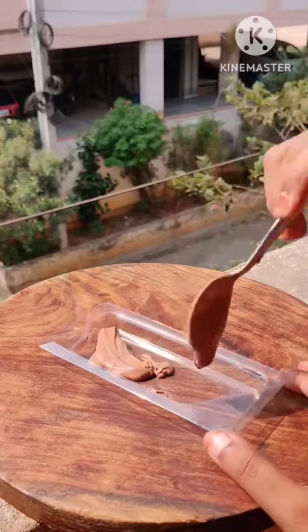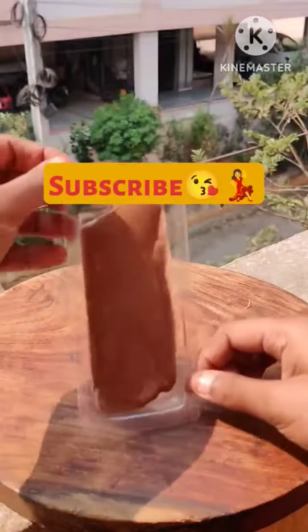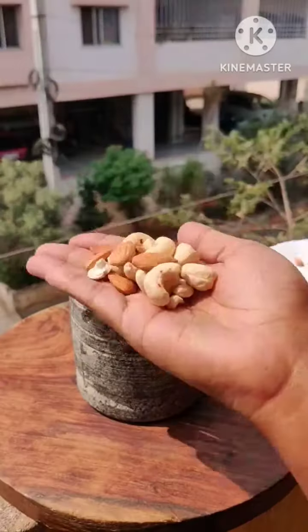I put it on the side, then I put it on the dairy milk. I put it on the layer, and until we have our chocolate set, I have roasted kaju and badam. Don't take too much — it's a lot.